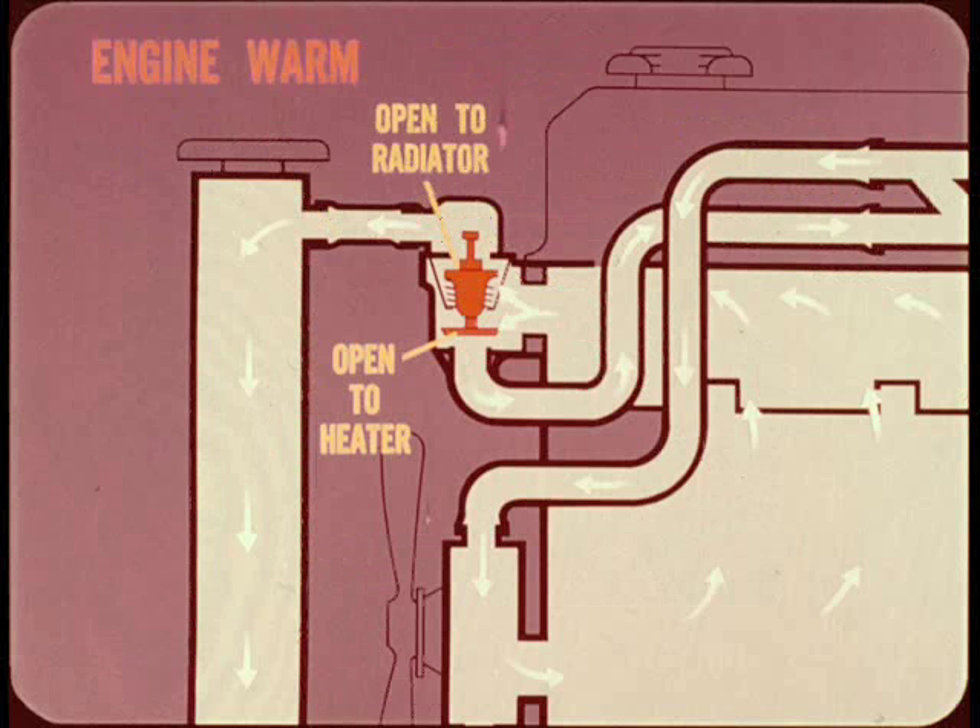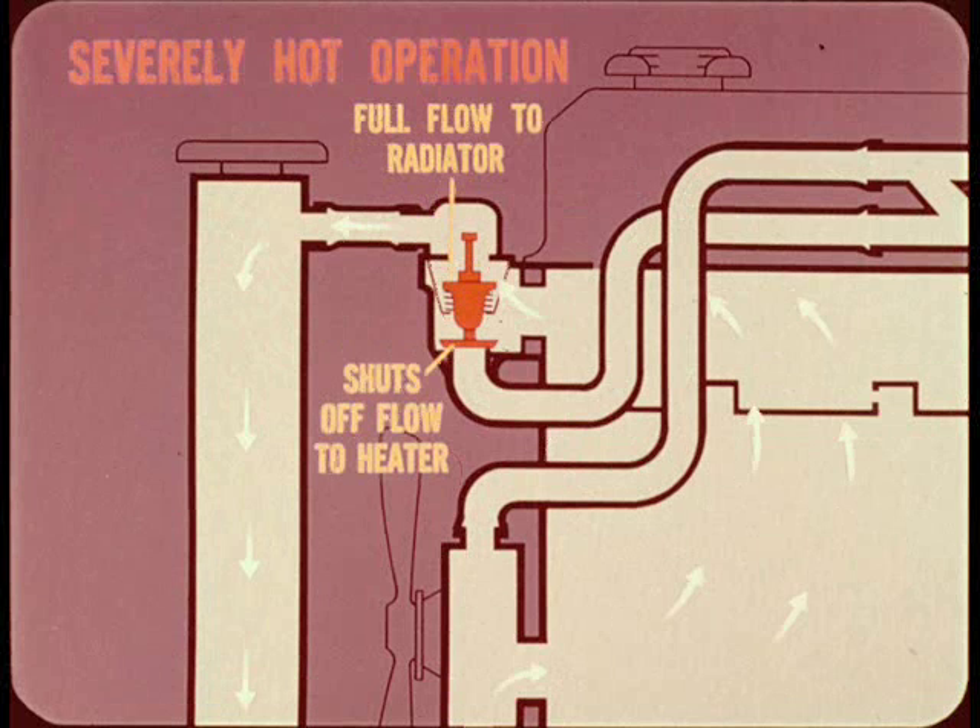When the engine warms up, the upper thermostat valve opens, allowing coolant to circulate through the radiator. The lower valve also remains open to provide coolant flow through the heater hoses. Under severely hot operating conditions, the upper valve opens all the way and the lower valve shuts off flow to the heater — full flow through the radiator core ensures maximum cooling when needed.